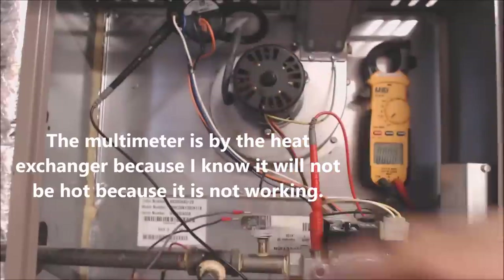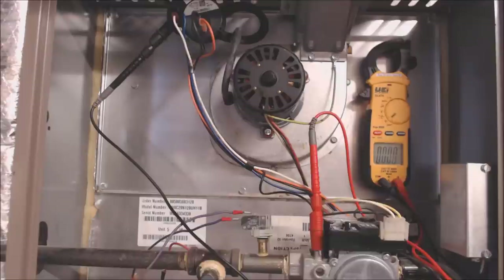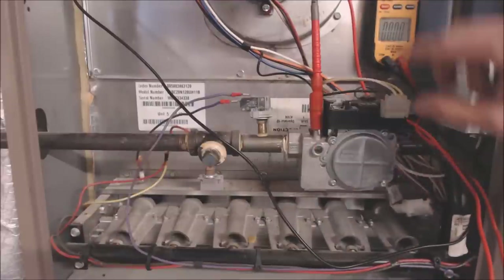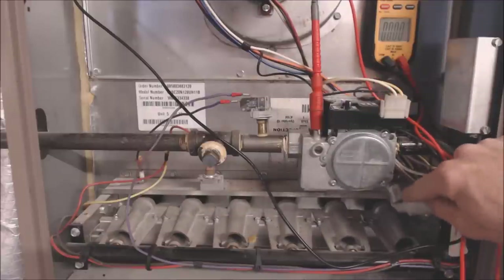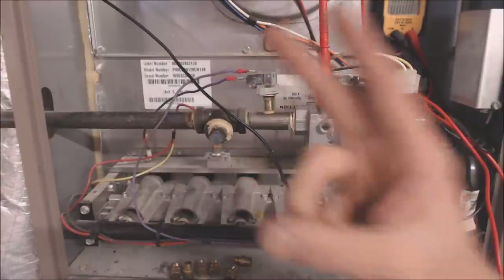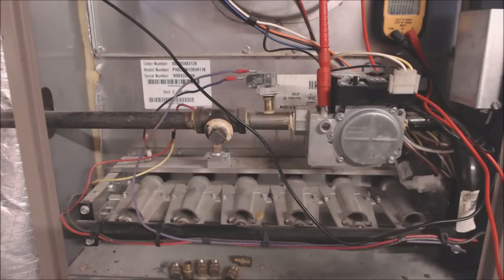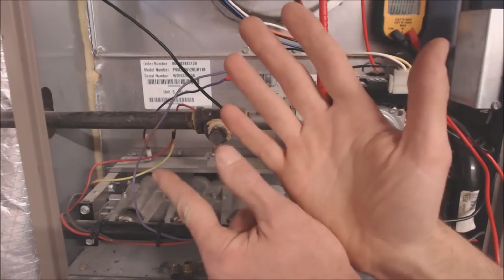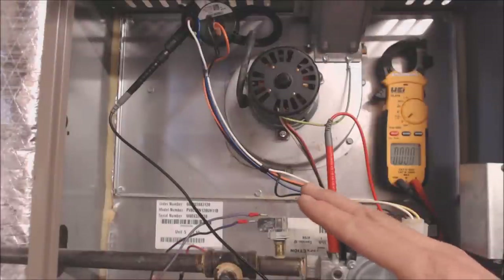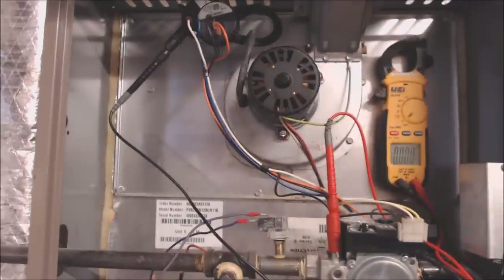How I determined we need to check the pressure switch is just a sequence of operation. As soon as we called for heat, the inducer fan turned on right away, but the hot surface igniter down below the gas valve is not getting 120 volts to it. After the inducer motor runs for 30 seconds or so, we're still not getting 120 volts to that plug going to the hot surface igniter. The sequence of operation is: inducer motor turns on, pressure switch closes, hot surface igniter turns cherry red, gas valve opens, flame sensor proves a flame, blower motor delay starts at the control board, and then the blower motor turns on. We want to see if voltage is going to the pressure switch and then back out to the control board to tell it to send voltage to the hot surface igniter.